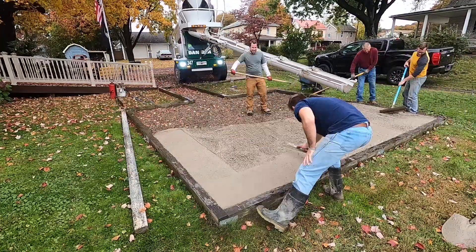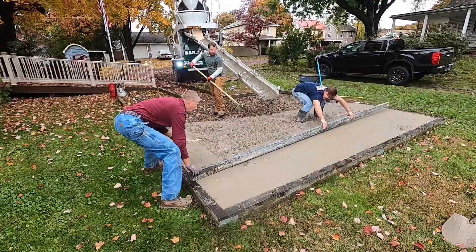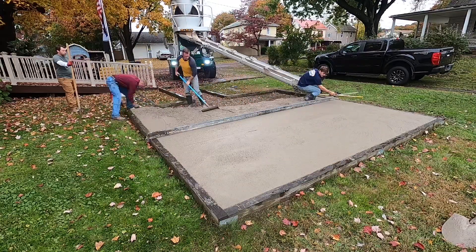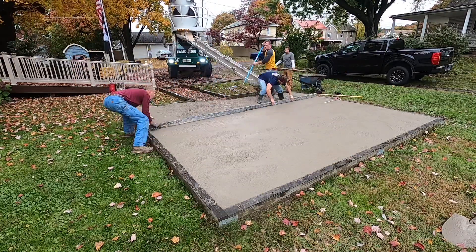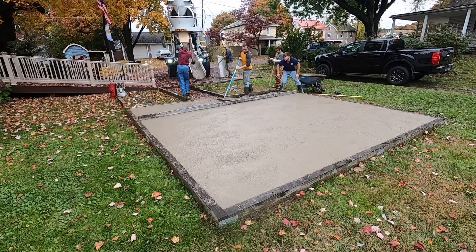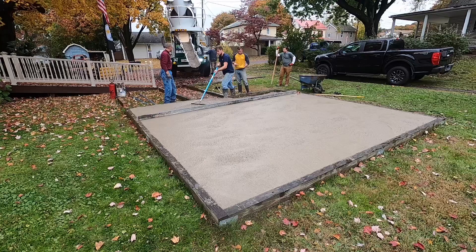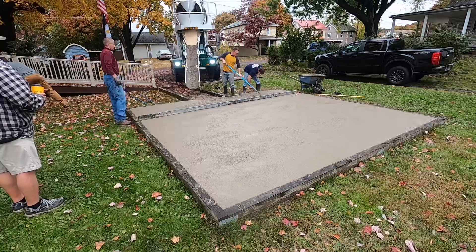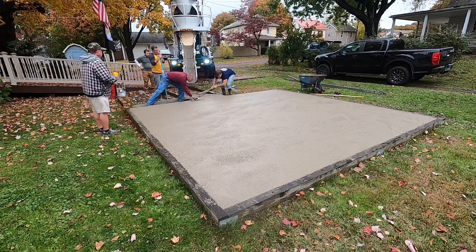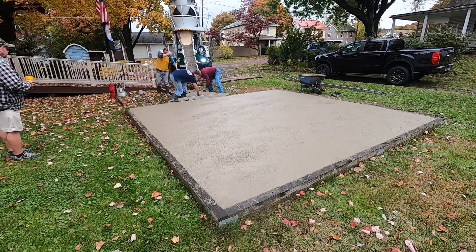The first thing you do is rake all the concrete out, then mag around the edges, and start pulling the screed across. I had Dave help me pull it and then you mag behind the screed. You just keep doing that over and over — rake it out, rub the edges down, pull the screed, and mag behind it. Magging behind it isn't really necessary but it makes it easier to pull float and much more smooth.